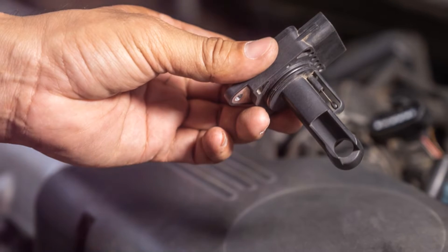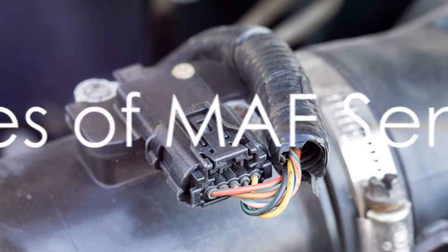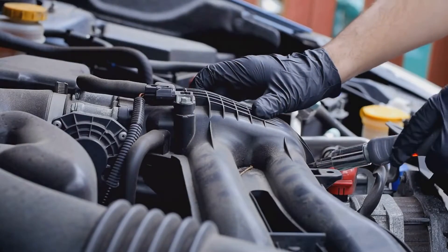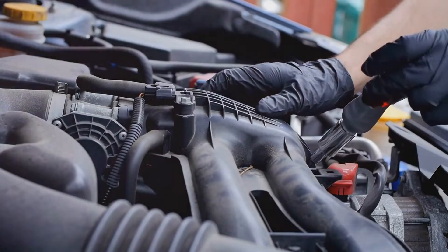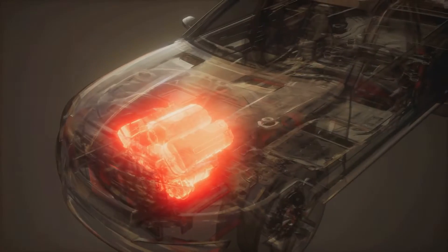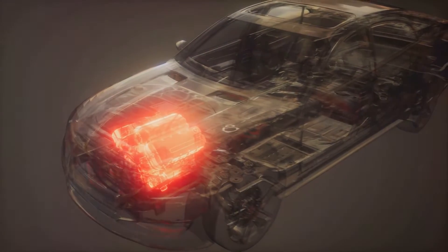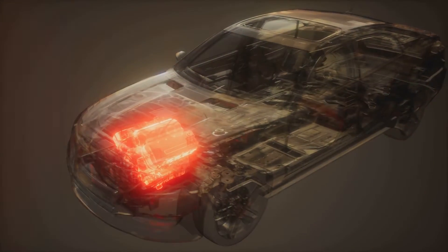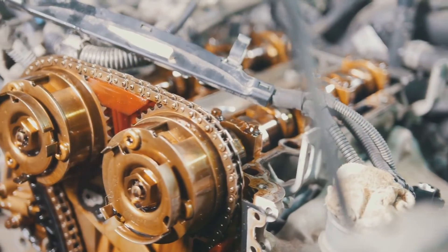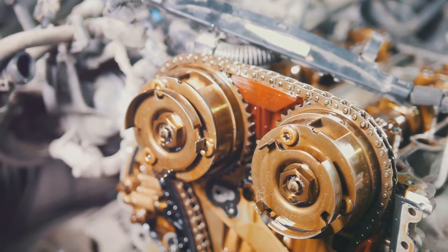In summary, the MAF sensor is a key player in your vehicle's engine. There are three common mass airflow sensors used in vehicles. First up, we have the hot-wire MAF sensors, a common choice for many manufacturers. Picture a hot wire maintained at a steady temperature, placed right in the path of the incoming air. As the air flows over this wire, it cools down, and the sensor measures the current required to keep the wire at the constant temperature. This current directly correlates to the mass of air flowing past the wire.